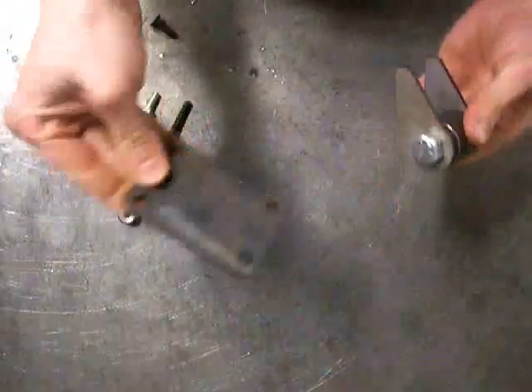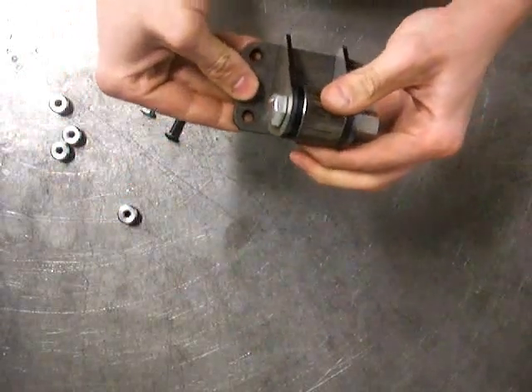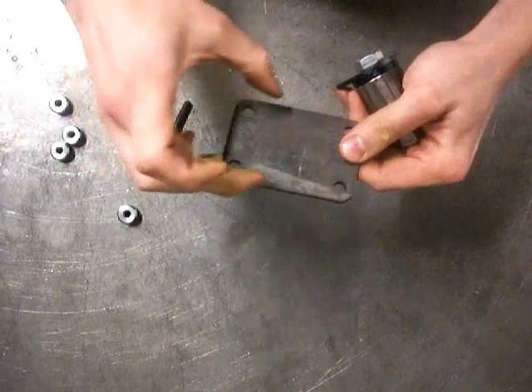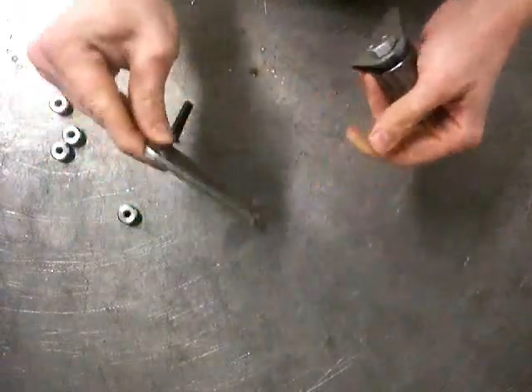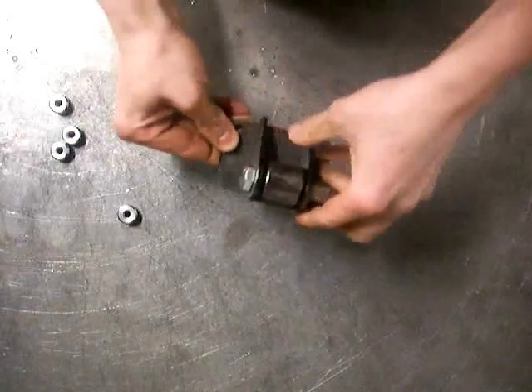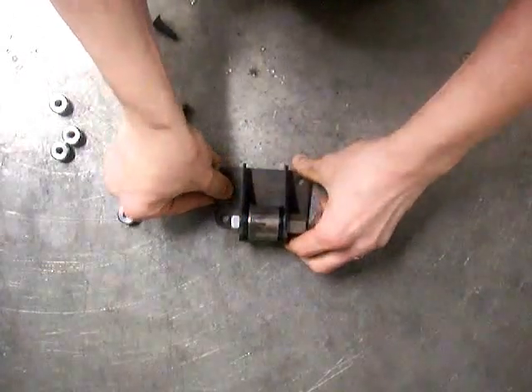You can use this plate for really anything — rear panhard brackets, shock mounts. We have a shock mount plate that you can use so you can bolt on your shock mounts to the front, and there's lots of other uses too. Thanks a lot for watching.